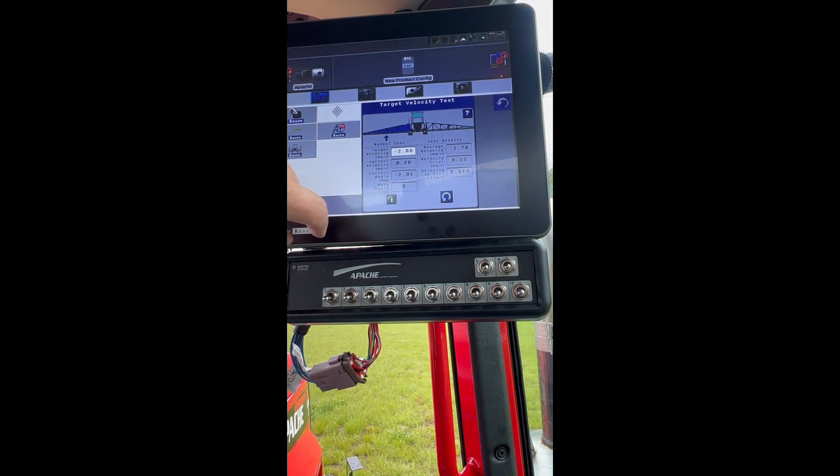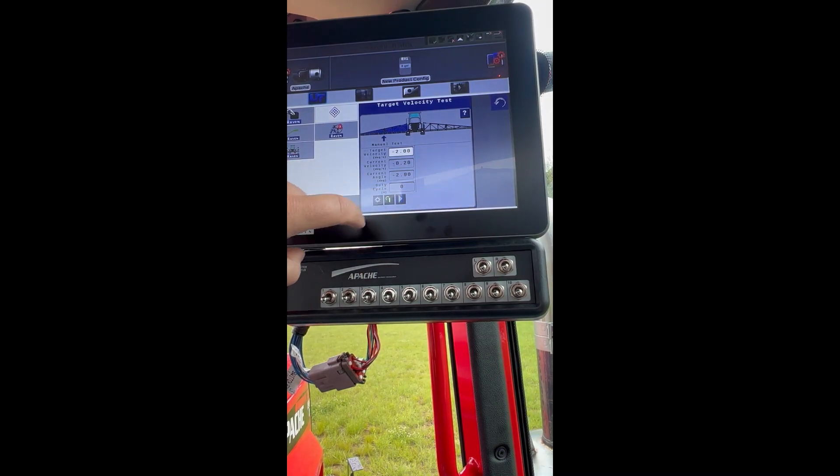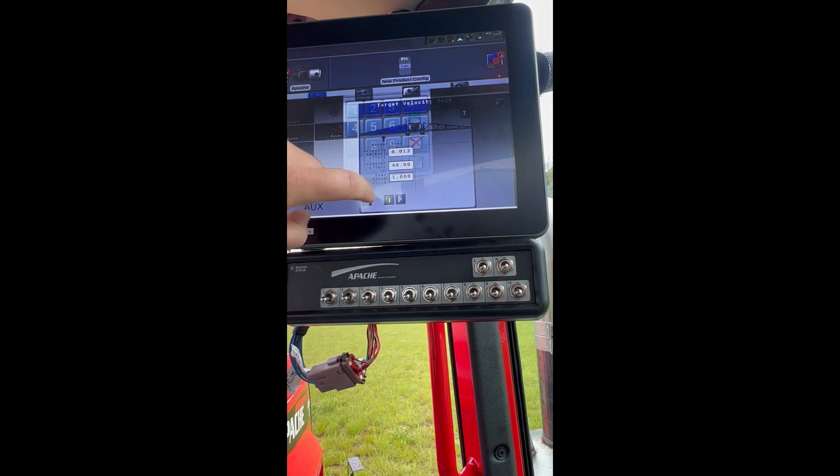Okay so we are at 1.76. We want to be in that two range. So we will need to go to our gears. Now we are adjusting our down speed ratio.